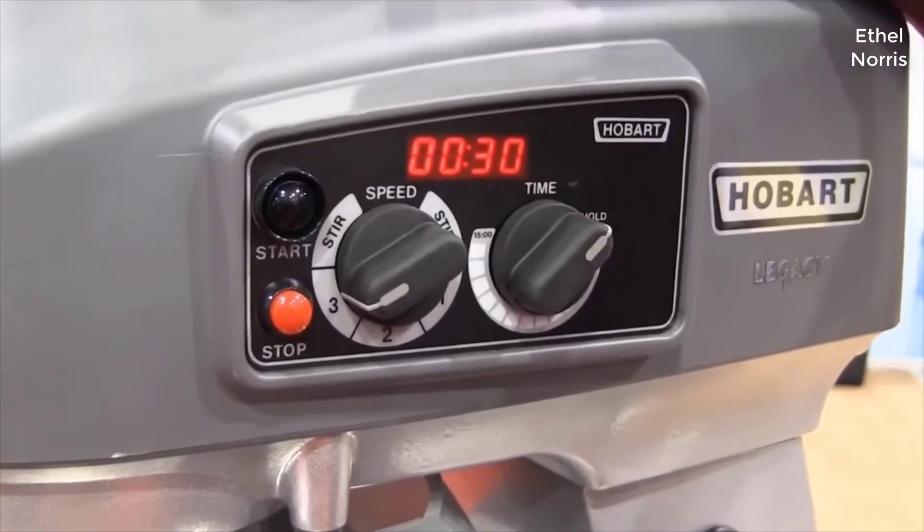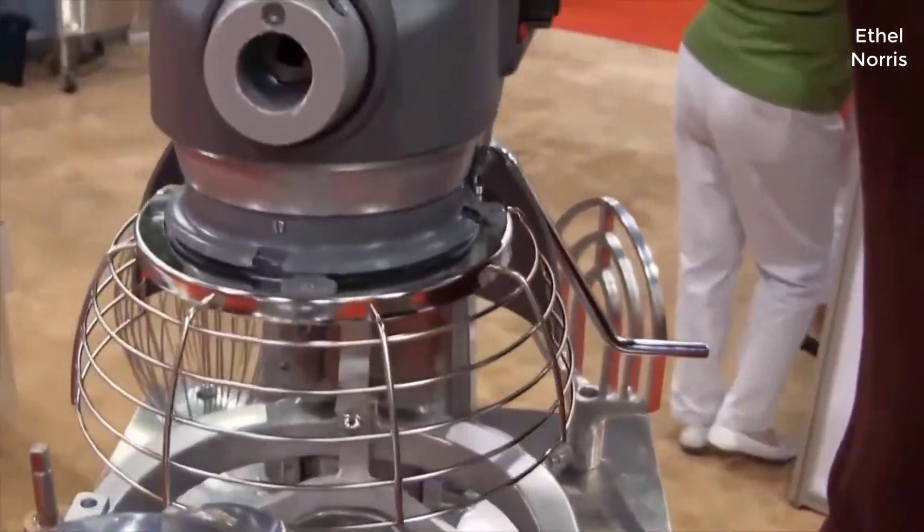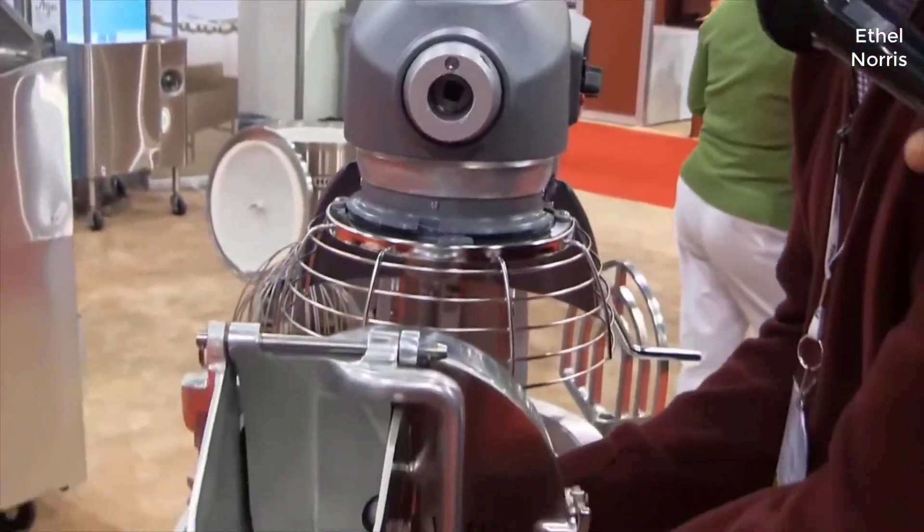The controls of this mixer also control the speed of the attachment hub. The attachment hub is a number 12 hub — it's on every mixer 60-quart and below. This is the attachment hub; it fits on the front of the mixer.